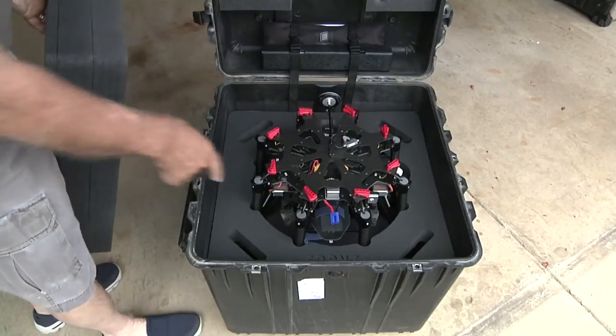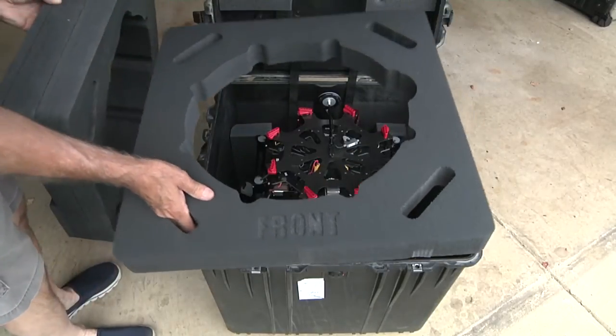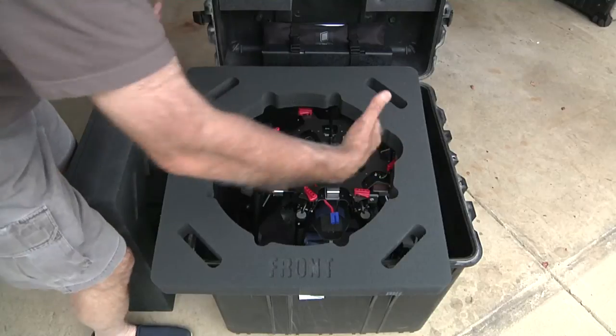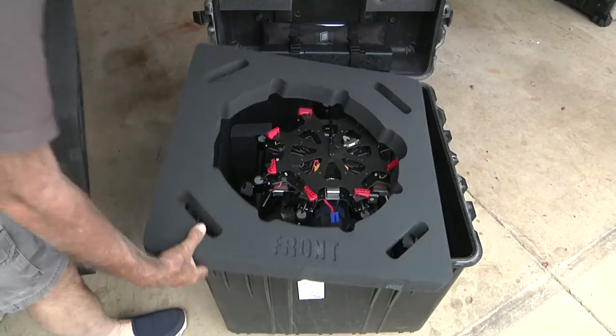There are two layers like this that are all laser cut that hold the arms down in position. This one is a little narrower because the case is angled as it comes up, and this one is a little bit wider so it goes on top.